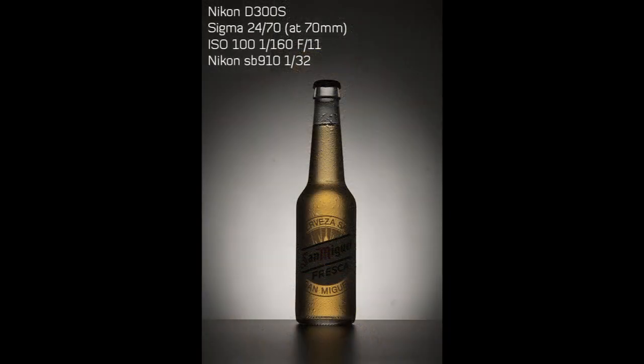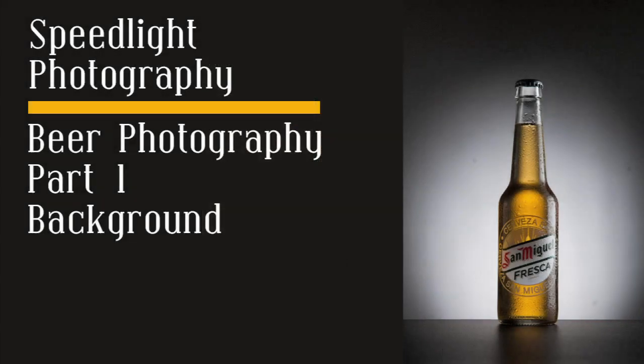That's pretty much all for the background. In the next tutorial we will see how to add the side light and light the label of the bottle correctly. Then we can go to Photoshop for post production. See you next time!